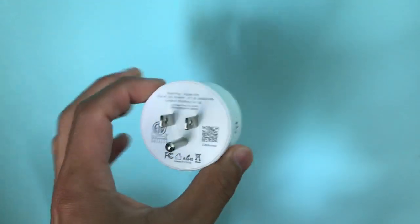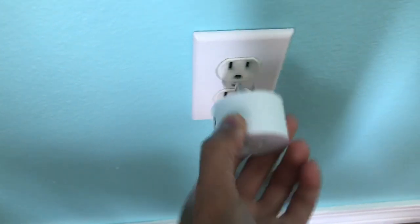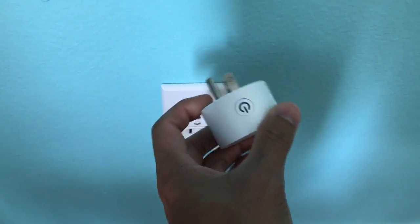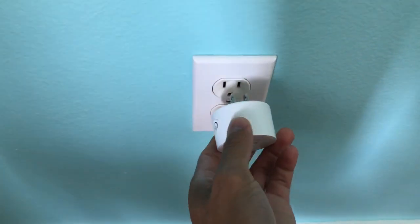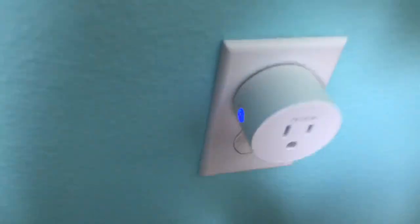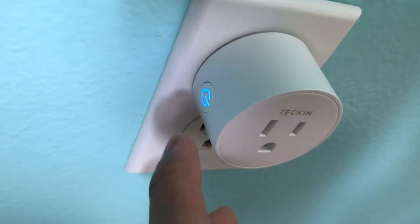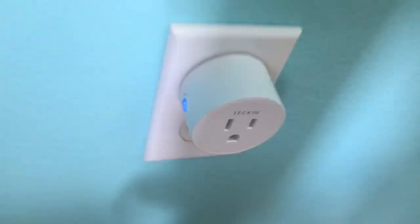Alright, let's get right into the setup — it's really easy. All you have to do is take it out of the box and plug it into your wall outlet. It doesn't matter which one you put it in, because even though you set it up in one outlet, you can move this device to another outlet and it'll still work, and you can recategorize and label it. Stick it into the wall and it'll light up. You want it to blink rapidly. If it does not, just hold it down for about five seconds and it'll start blinking.